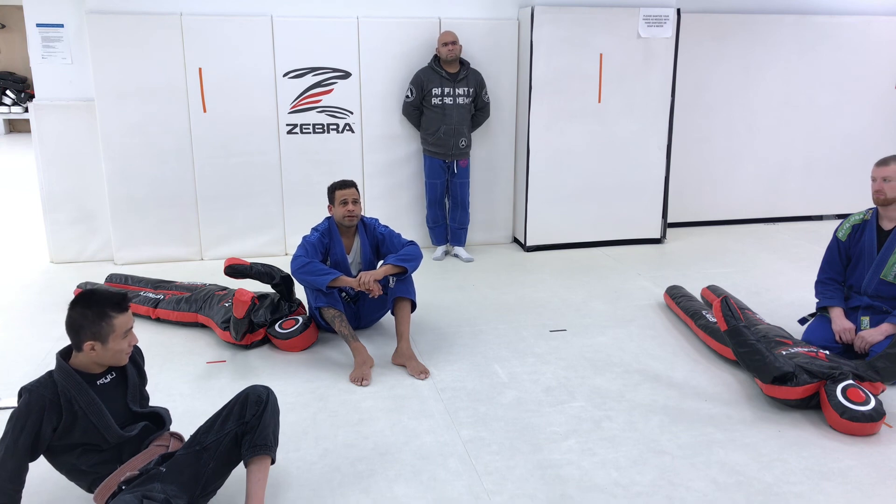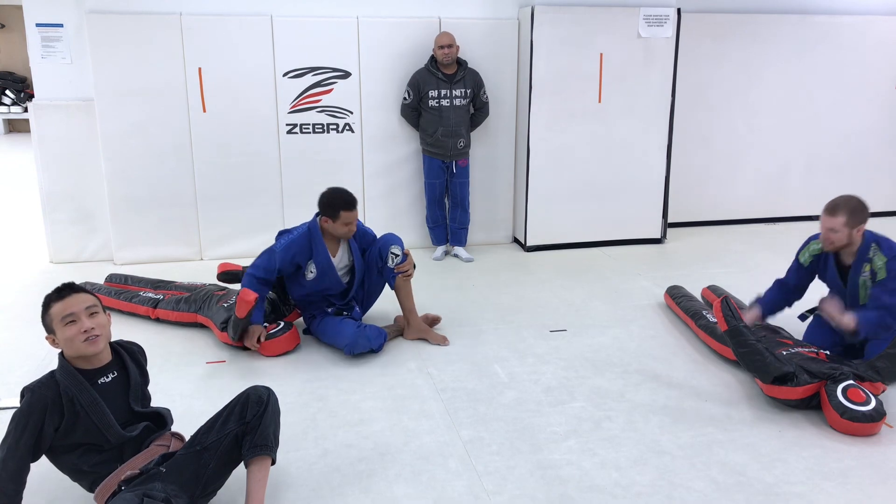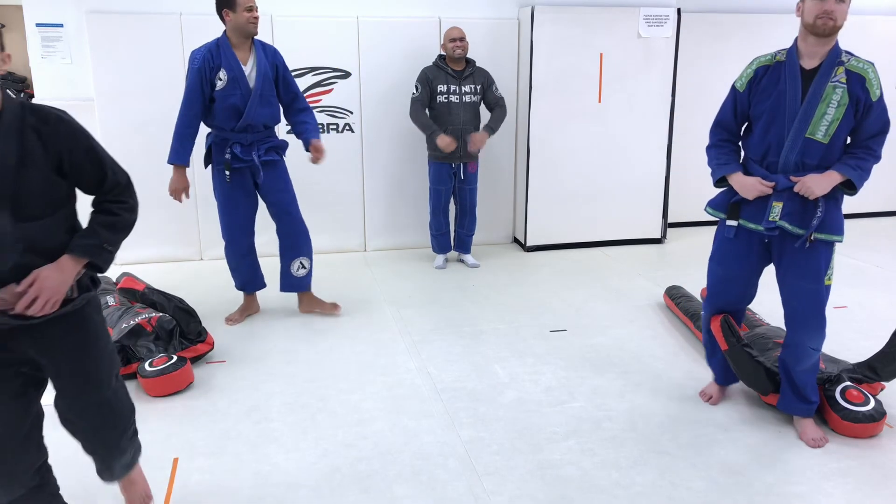Do you guys bow out? I never make this class bow out. Everybody up. All right, we're on. Dad's back. We'll bow out now. Oss.